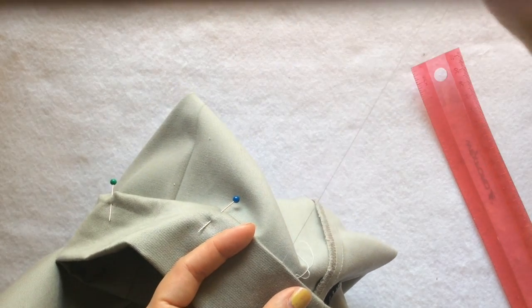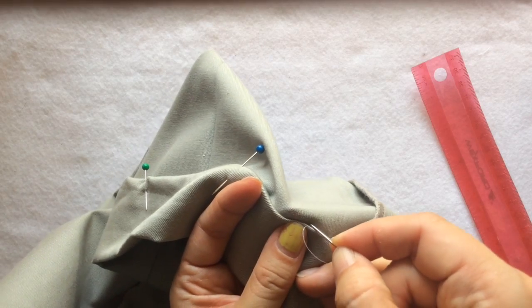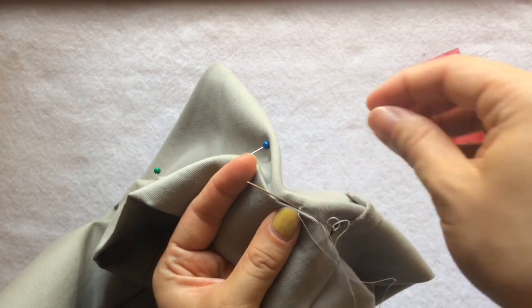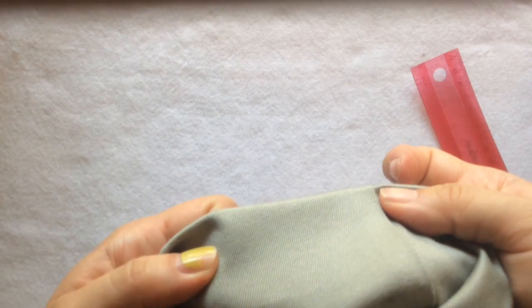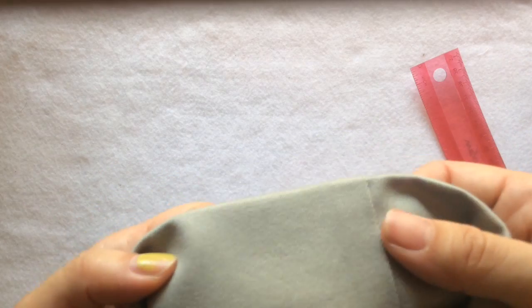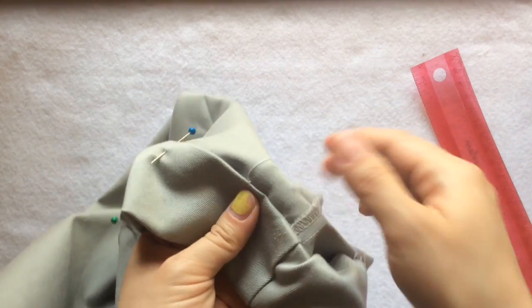You just finished one blind stitch — now do it one more time. Only catch three threads, that's barely anything, and then do another one quarter inch of tunnel. Take a look: this is the outside — can you tell where the stitches are? And this is the inside.